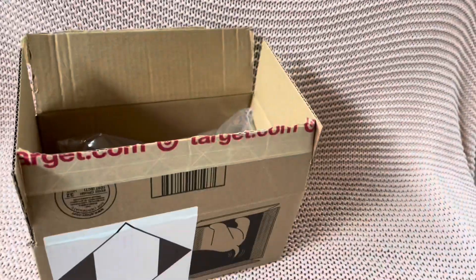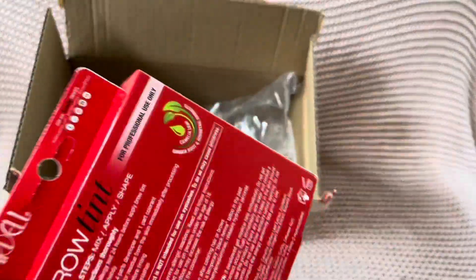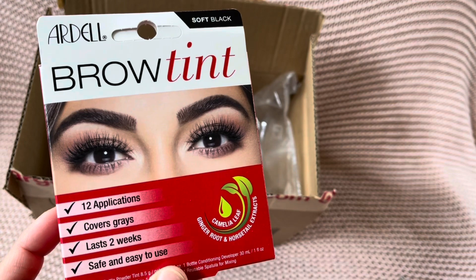I thought I bought another one, but anyway — I got this Ardell Brow Tint cleaner.